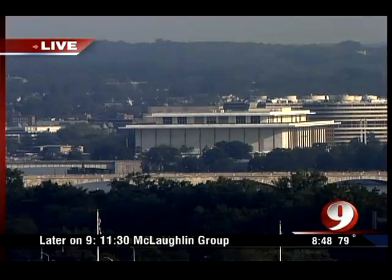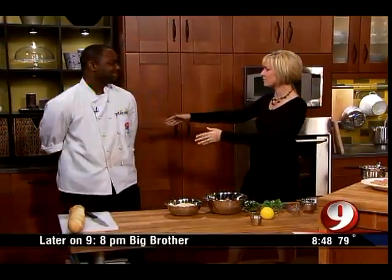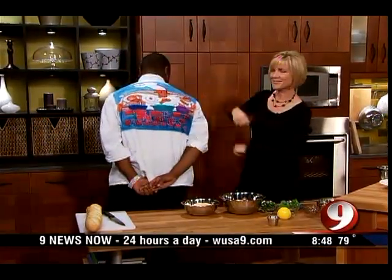It is 8:48, 79 degrees in Washington. We are in the kitchen with a great game time snack for your tailgate party today. With me is Mike Harris, personal chef. Turn around, we've got a show. The name of the place is Red Rose Catering.